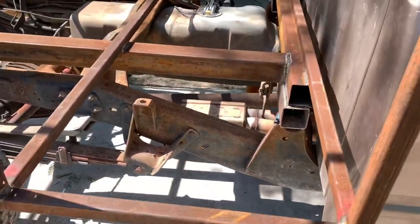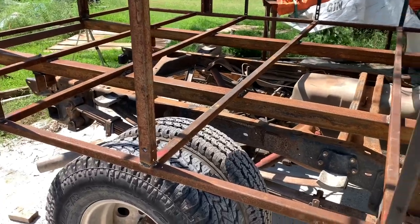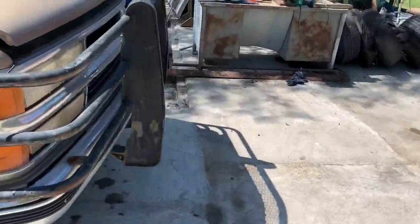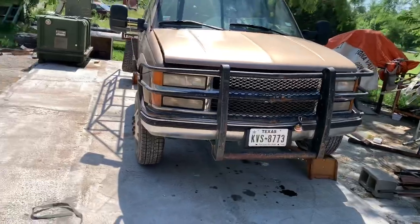The frame is still sitting level; I have a lot of articulation in the back of this truck. Being that it's an independent front suspension, I don't have so much articulation in the front — you can see the front's kind of oddly angled.